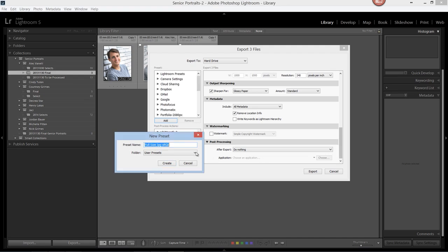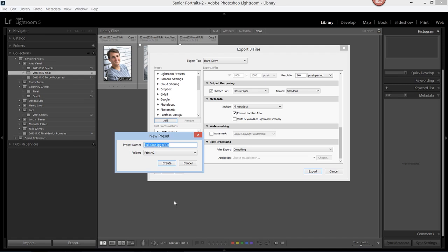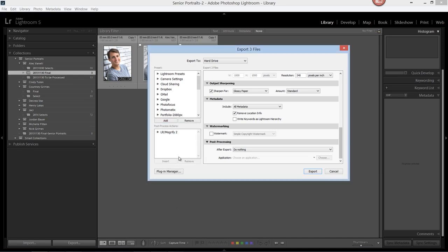Now we need to create a new folder. Let's give this new folder a name — Print. Since I already have a folder named Print, let's call this Version 2. Select Create. Once we're set, we'll click Create again. If we come over to our preset panel, we'll see that a new folder was created, and inside that folder is a preset called Full Size JPEG and the color space sRGB.